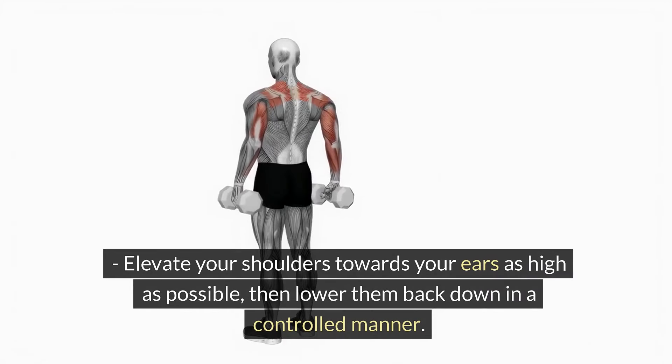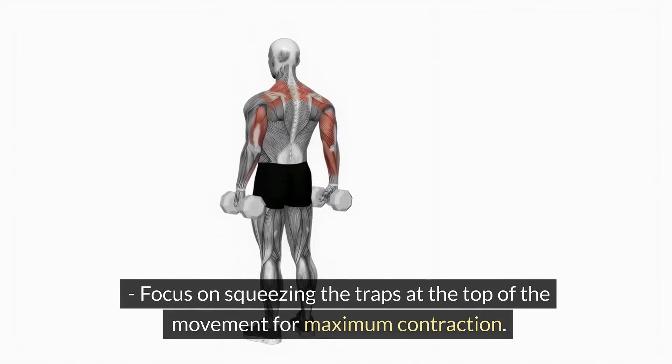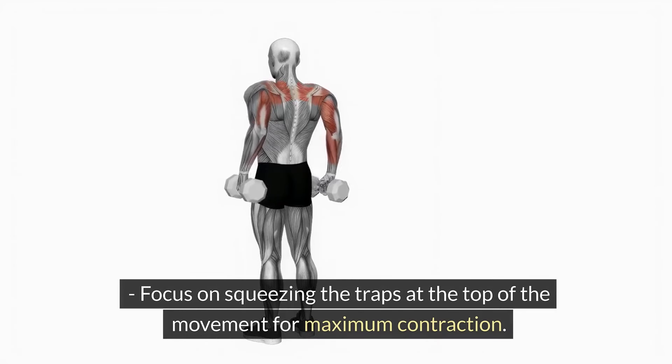Elevate your shoulders towards your ears as high as possible, then lower them back down in a controlled manner. Focus on squeezing the traps at the top of the movement for maximum contraction.